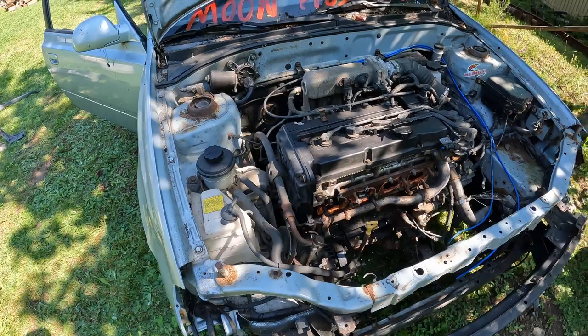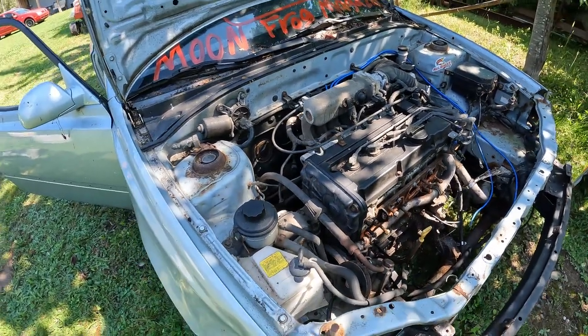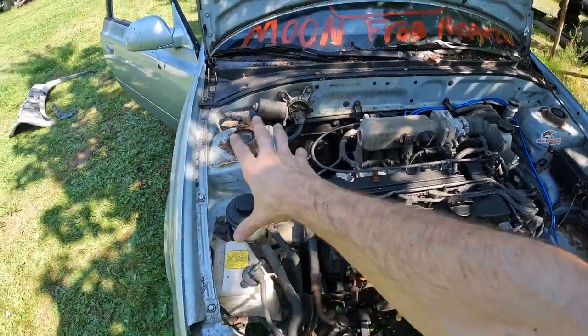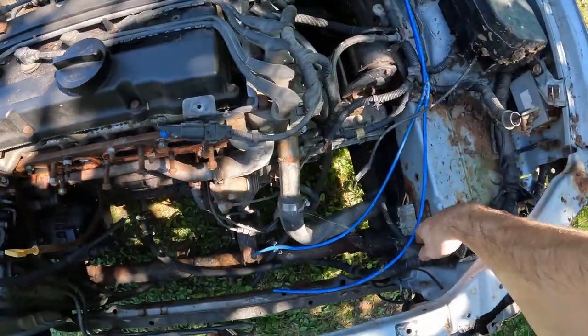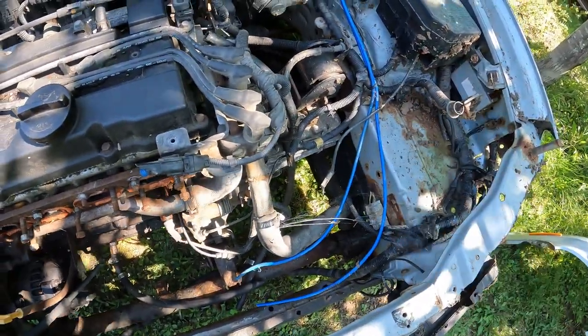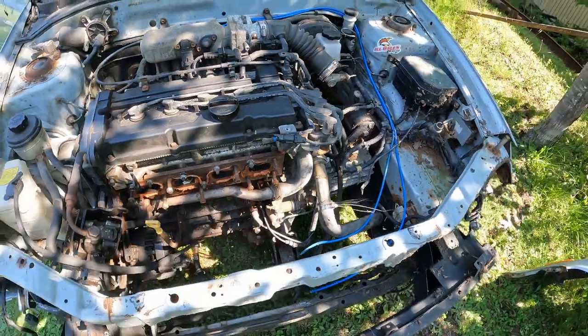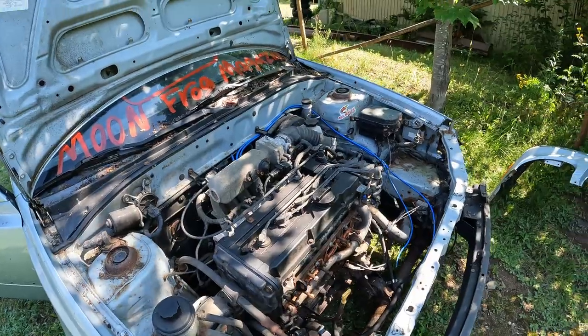So we're not going to be pulling the engine out today or in this episode. But what we're going to do in the meantime is take everything that's around the engine right out, disconnect all the wiring harnesses and all the spider webs, and take all the electronics out so everything's cleared out. We don't need that stuff.